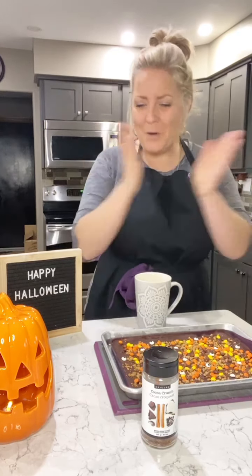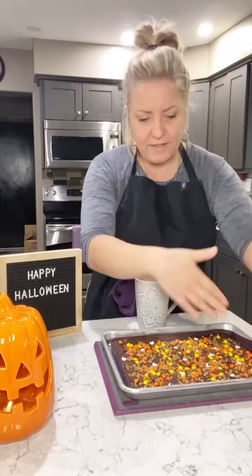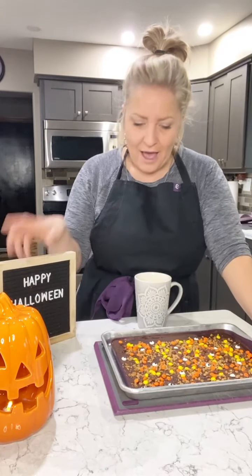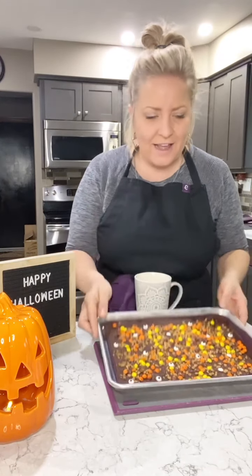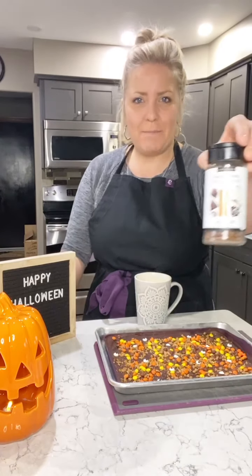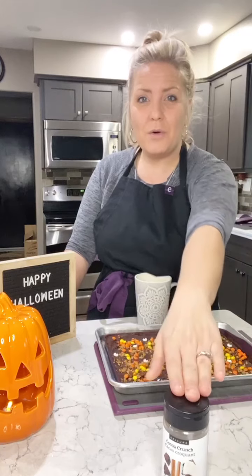Using our Epicure steamer, we melted the chocolate — Patrick put it in for 40 seconds and then 40 seconds again, and the chocolate was perfectly melted. We spread the chocolate on the silicone mat and then decorated it. For Halloween we did some little Reese's Pieces, we did Skor pieces, and I love using the Epicure whole food topper — the cocoa crunch.